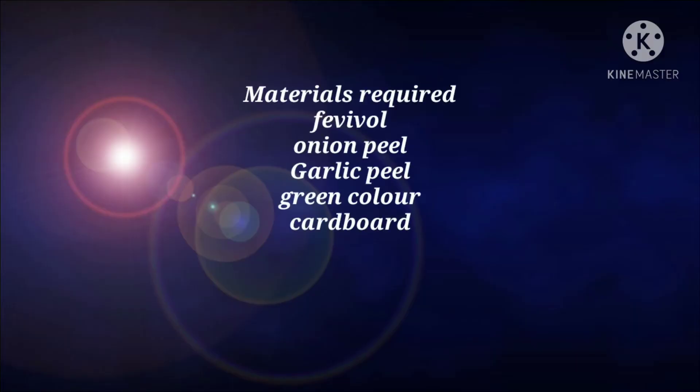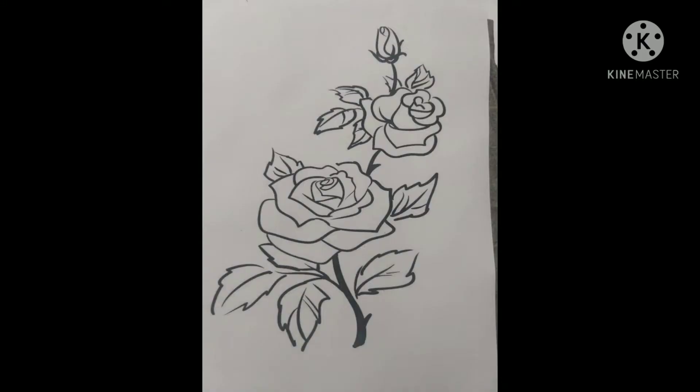These are the materials required. This is the picture I want to make.